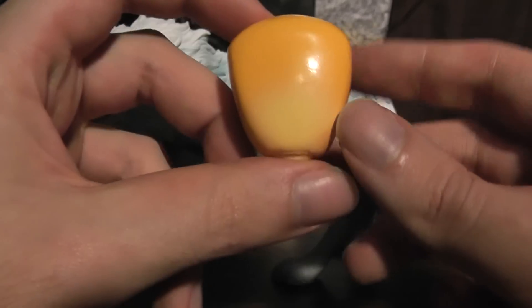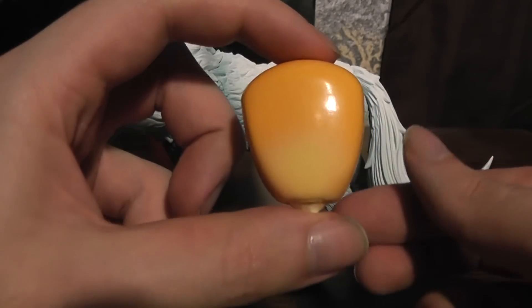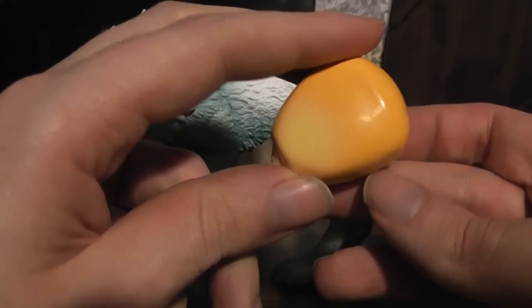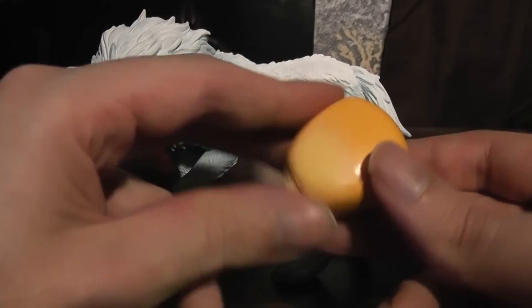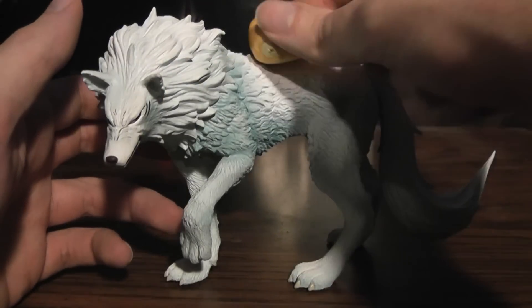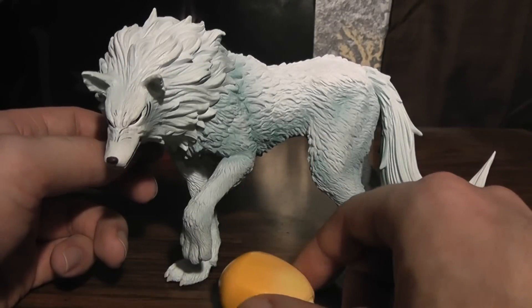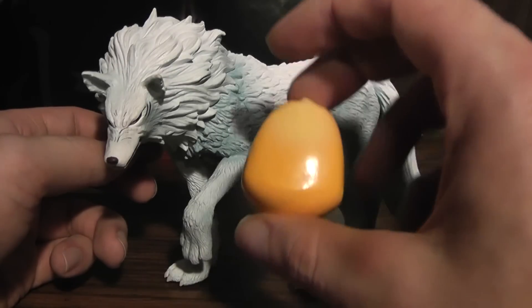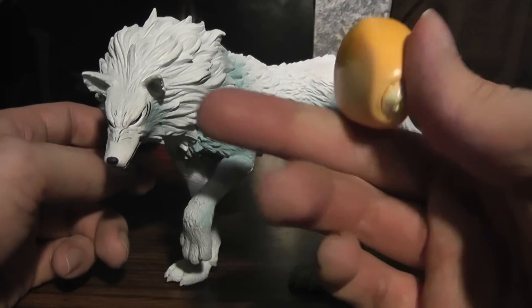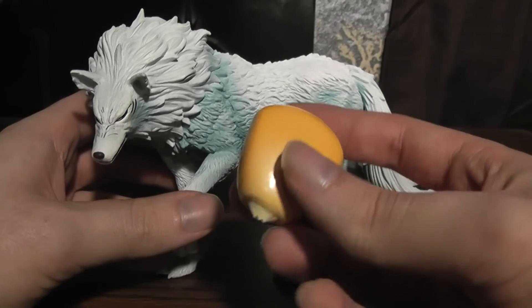He also comes with a piece of BB corn for some reason. I don't know why really — it's just a little extra. It seems kind of pointless though, because you can't really do anything with it. You can't make him hold it or anything. It's just there to sit there. It's just a giant plastic piece of corn. I don't know why they really bothered, but I guess it's an extra.